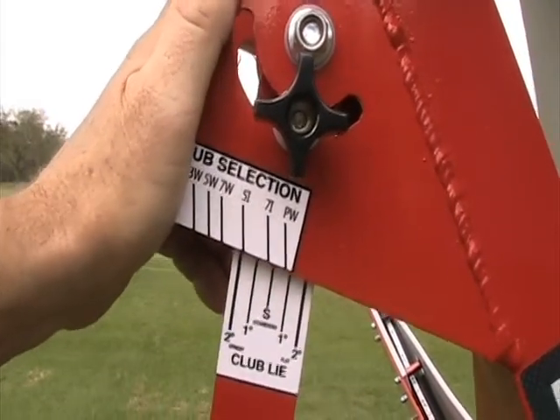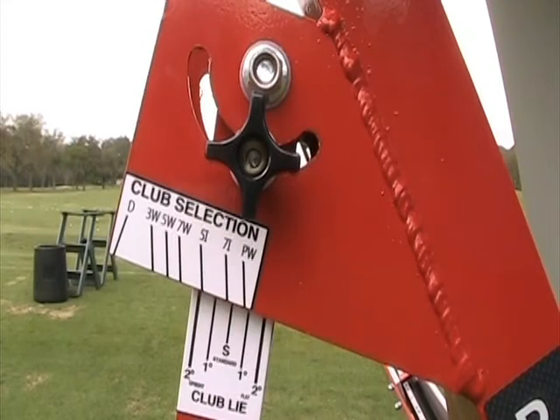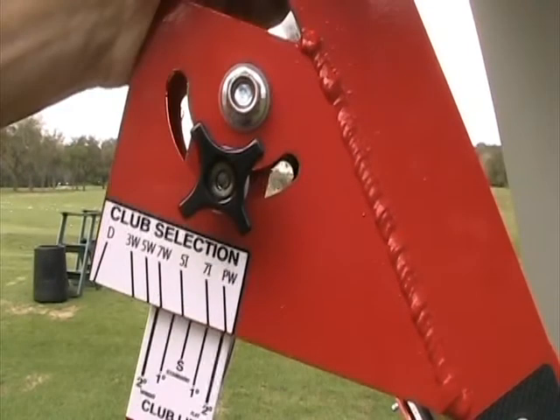If you have a custom club with a lie angle bent 1 or 2 degrees upright or flat, choose the corresponding number on the club that you are using. For example, this is a setting for a 7-iron that is 1 degree flat. We suggest mostly using irons for training in the machine, but there are corresponding settings for the clubs all the way to driver.